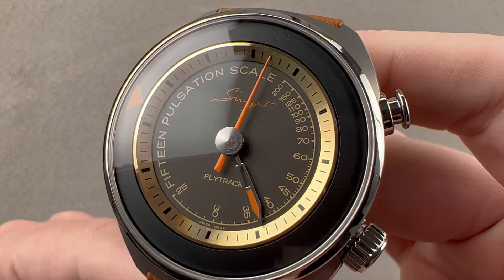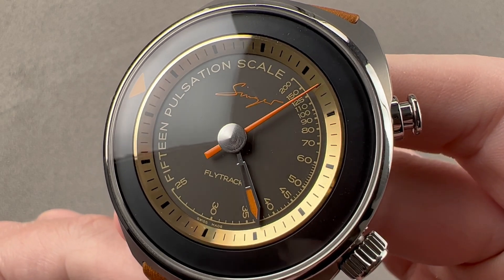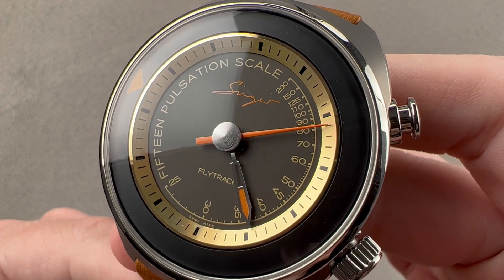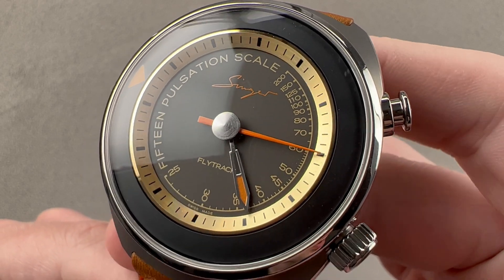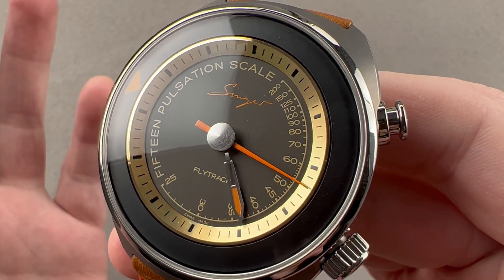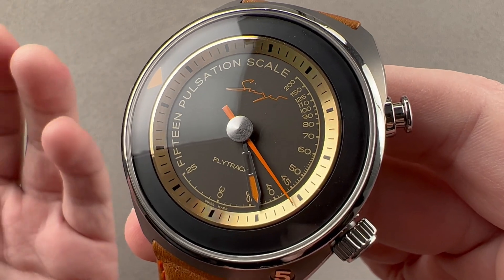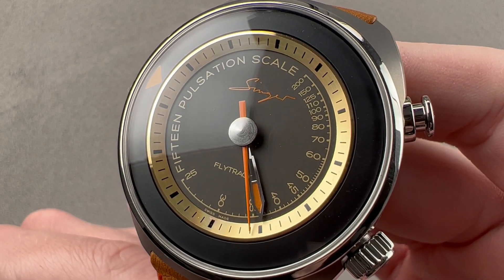Today we are discussing the second product from Singer Watches, a joint venture between designer Marco Borcino and Singer reimagined Porsche modifier Rob Dickinson. This is a 10-piece limited edition from 2021, and the model is the Singer Flytrack. This is the pulsometer dial — they were also made with telemeter and tachymeter scales. This one is designed to gauge the pulse of a patient.